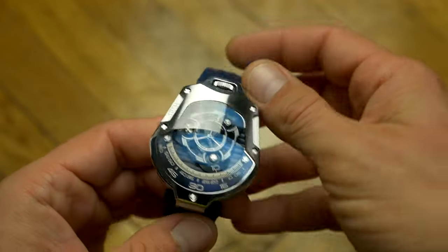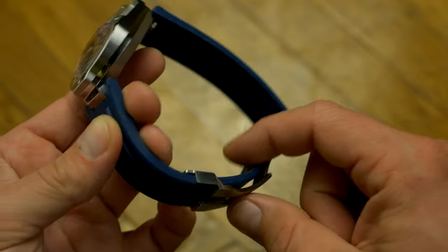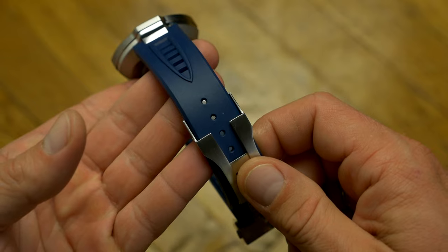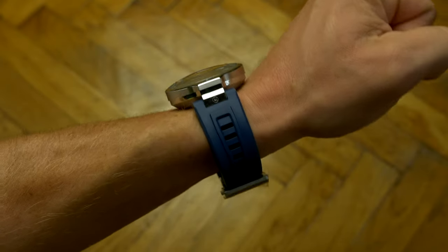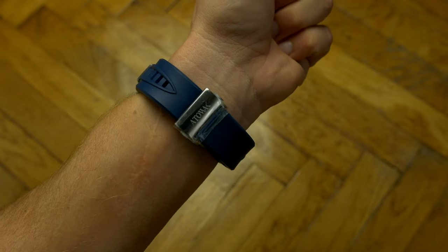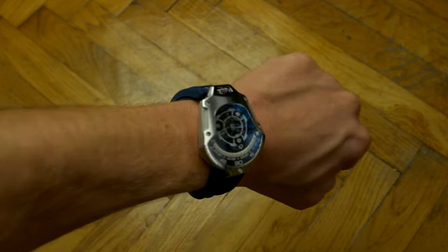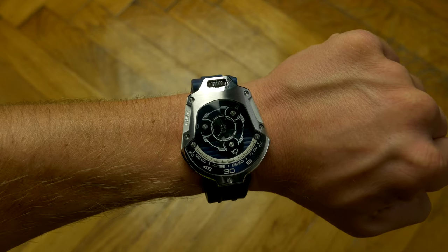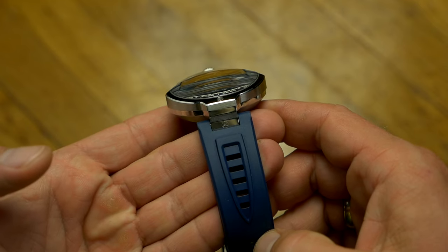Due to the longer lug-to-lug, it makes the strap longer as well. So even at the smallest possible setting, the strap is slightly too loose for my taste on my 6.5-inch wrist. And because of the proprietary quick-release, you're stuck with using the stock straps — so if you have a wrist under 6.5 inches, you won't be able to wear this.